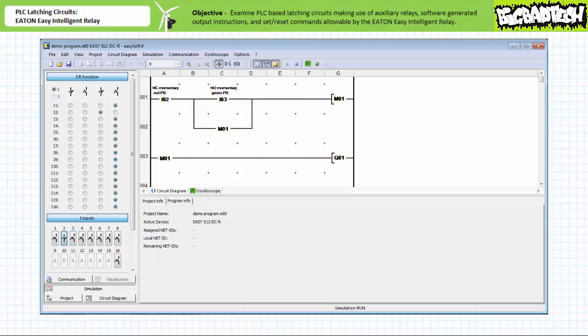When the simulated field input device on input two is opened, the make construction examining I2 does not permit logical continuity onto the rest of the rung and the coil of marker M1 is de-energized. The make constructions examining marker M1 in both rungs two and three do not permit logical continuity, which simultaneously breaks the holding circuit and de-energizes output Q1. Re-closing the simulated field input device on input two returns this system to the deactivated ready state. This simulation verifies the behavior of a simple holding circuit made possible by markers as implemented using the Eaton EasySoft programming software.